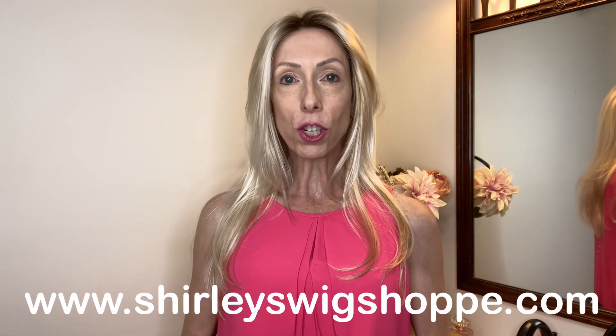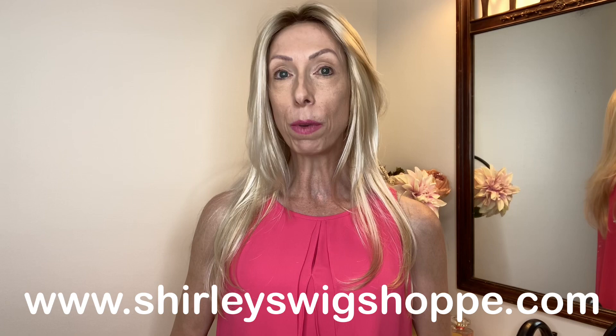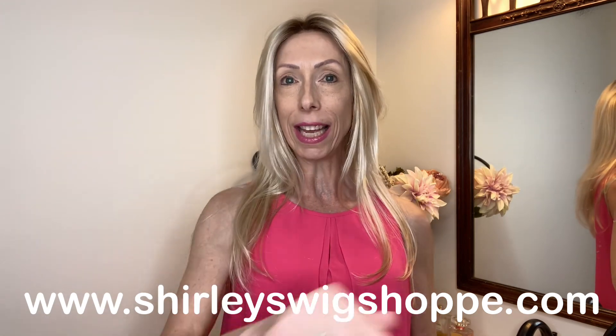Thank you for watching our wig review of the gorgeous Jon Renau style Zara Light. If you would like to shop colors or purchase this style, I have left a link in the video description box under this video where you can click and shop at shirleyswigshop.com. While you're at shirleyswigshop.com, check out the clearance section — you will find deals on name brand wigs you can find nowhere else. Also in the video description box, I have left a link to Shirley's Wig Shop Facebook page. On the Facebook page they will have live wig sales. You can find deals that you will not believe, so if you're on Facebook, click that link and join in the fun.